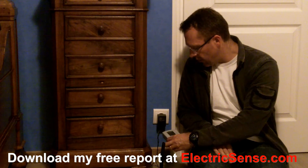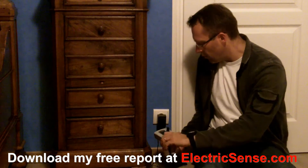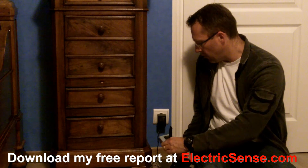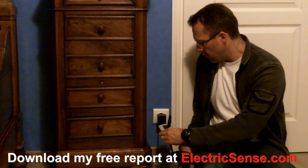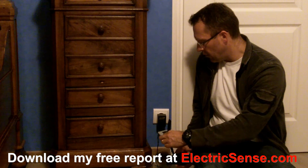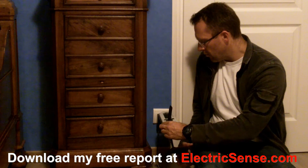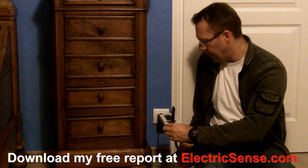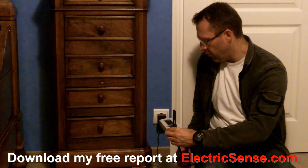So I plug it in here and bring the meter to it. Hopefully you can hear what's going on. Hold it even closer — there we go, it's like 1600, so it goes right off the scale. It's throwing out magnetic fields in all directions. Even as I pull back it's still very high: 600, 500, 400, 300.